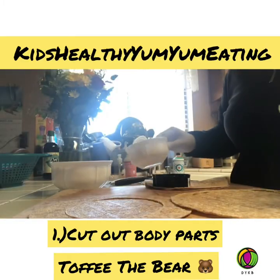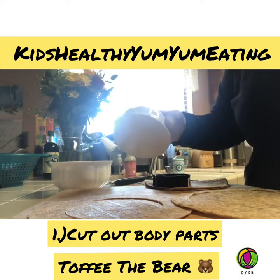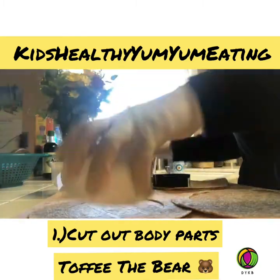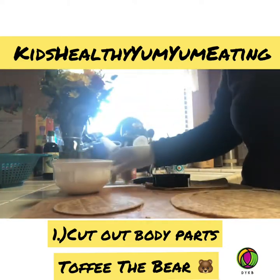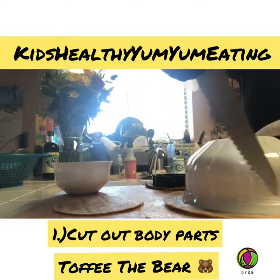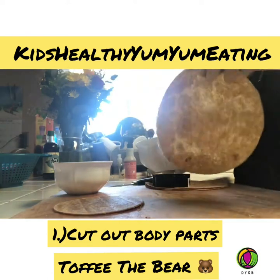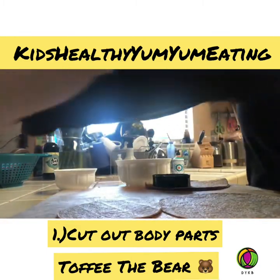Okay everyone, I'm back. I pre-cut mostly everything but I'll run through what I did. You can use bowls — anything you want. I used this small dish right here, took my knife, cut all the way around, and got this — it's going to be my head. Then I took the next size bowl up for the body, did the exact same thing. I like to save the scraps. Now I have the body.